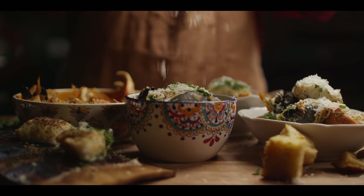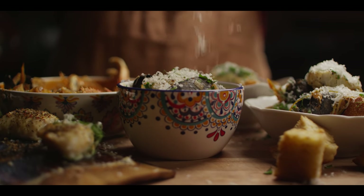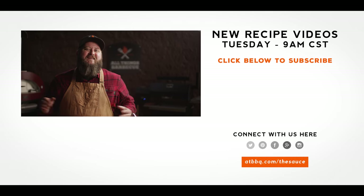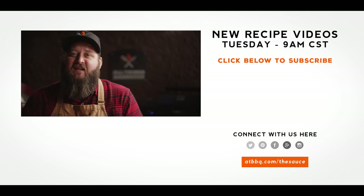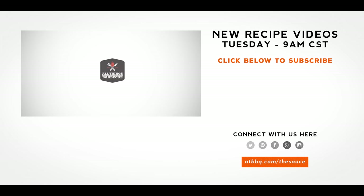Well, thank you guys so much for watching. Be sure to check out ATBBQ.com for all the products featured in today's video. If you enjoy the recipe, hit that subscribe button, and if you have any questions or comments or there's anything you'd like to see me cook, let me know in the comment section down below. And let's be good to one another. For more recipes, tips, and techniques, head over to ATBBQ.com/thesauce. All things barbecue, where barbecue legends are made.